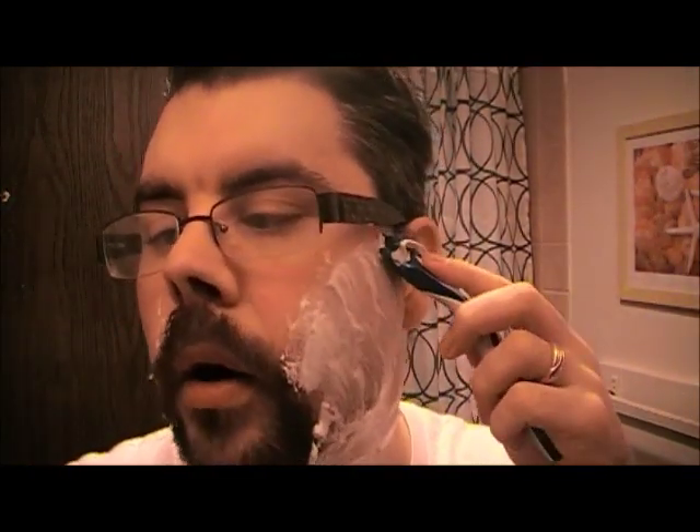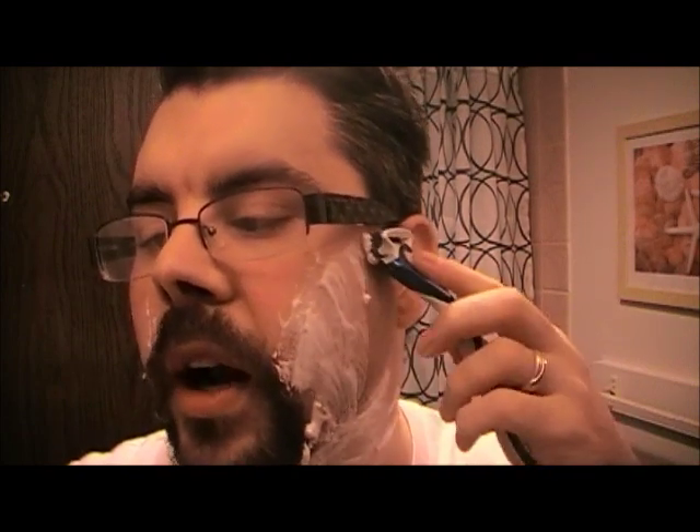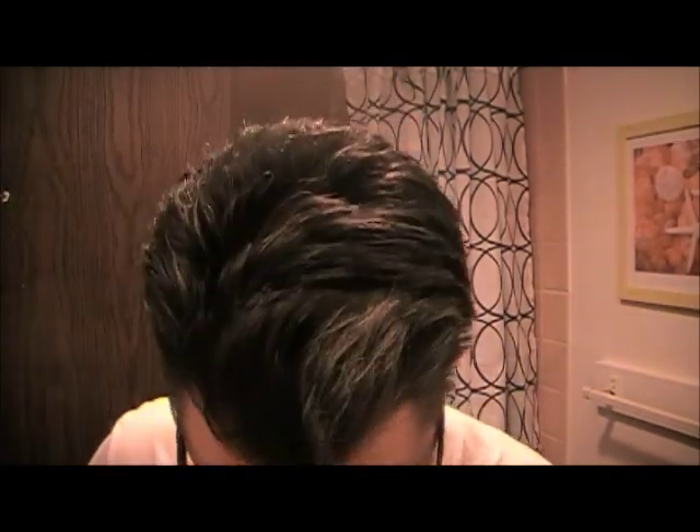Now we'll use the Schick Hydro 5 one. One thing that I'm finding right away with this one — it's not as smooth feeling per se. They're saying that you're supposed to get this hydration feeling of water against your skin. I don't really feel that. The razor itself feels a bit more cumbersome in your hands.